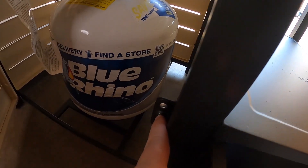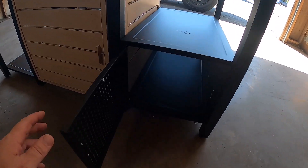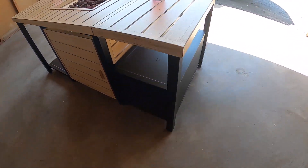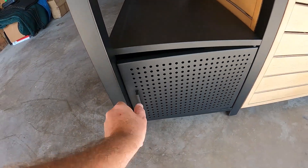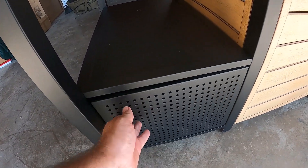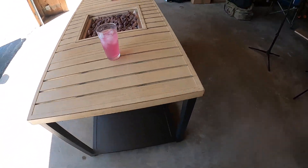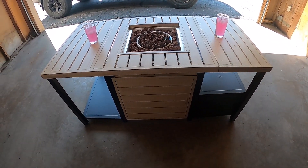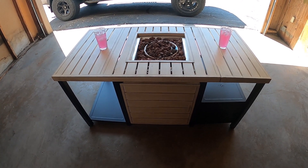Here is your adjustment for the flame height. The compartment has a magnet closing right here — go ahead and close it just like that. On the bottom you have the bottom shelf which is also magnetically closed, and on the other side there's another one that opens up just like that. So you have two different places to store things plus a lower shelf down below. Very cool — 56 inches, 50,000 BTU, and it also comes with a cover to prevent rust and keep it protected in the elements.